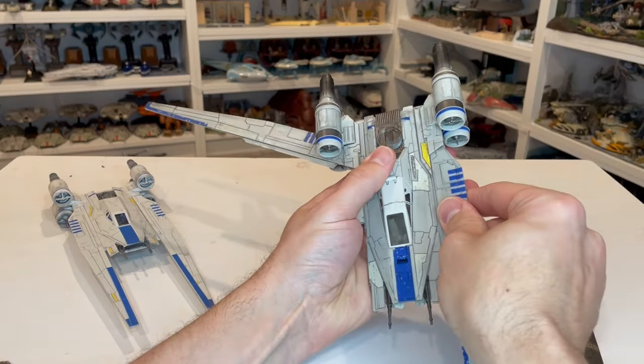I also want to compare this to one of the other regular vehicles in the line — the Y-Wing. If we look at the U-Wing next to the Y-Wing, the Y-Wing is much smaller. From a scale perspective, the U-Wing looks like it might be just a smidge too small relative to some of the other vehicles, but it doesn't matter to me. As long as the scale is reasonable, and it's a bigger ship than a typical Starfighter class vehicle, I'm totally fine with it.